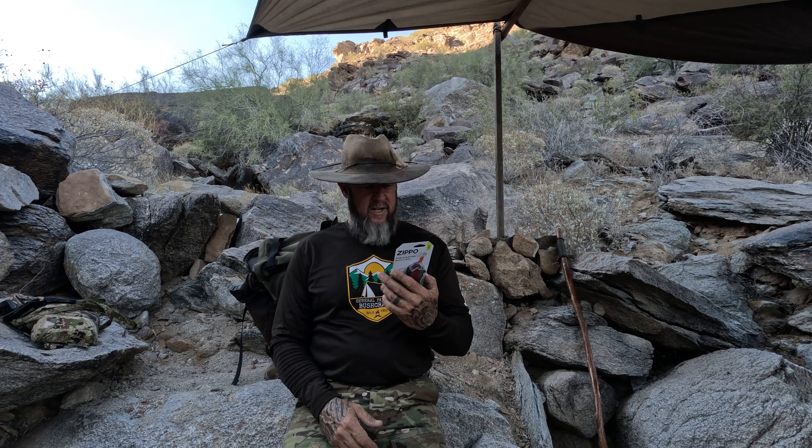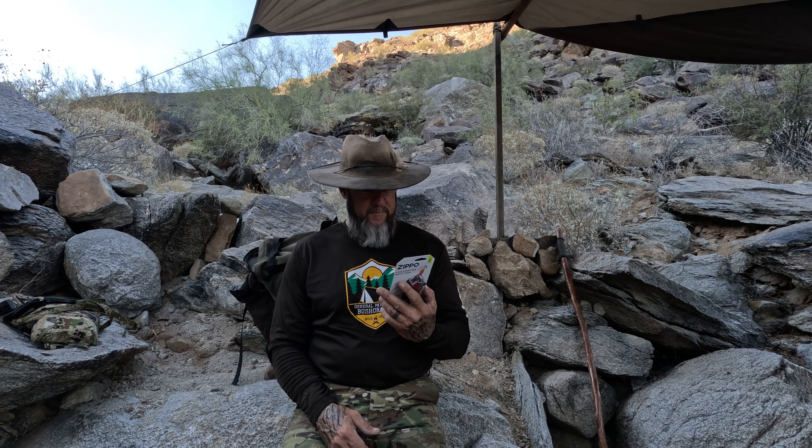This is a Zippo brand 'One Tool to Rule the Fire' fire starting multi-tool. It has everything you need to reliably start your fire. Use the wheel and flint to spark the fire, paracord, and add shavings from under the grater. Keep building your fire by adding additional wood fuel, cut using the on-board knife and saw blade. This multitasking fire starting tool is an essential on your next outdoor adventure.